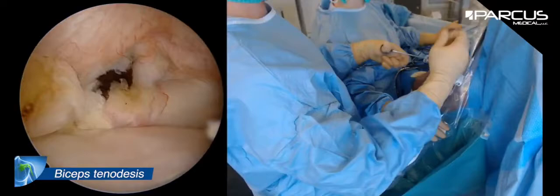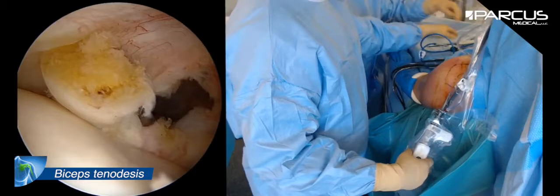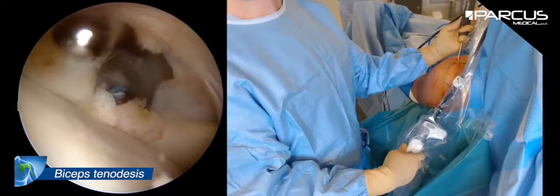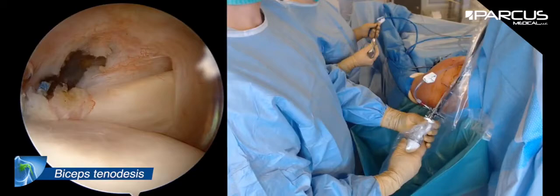I am looking for any cuff tear and in this case the cuff is intact. As you can see, the biceps doesn't move when I make rotation of the humerus. Now I'm going to shave the distal part of the biceps tendon so it won't make any conflict with the cuff. You have to be aware that you don't shave the wires. Thank you very much for watching this video and see you soon.